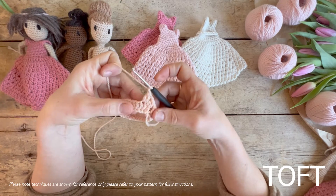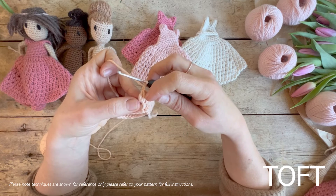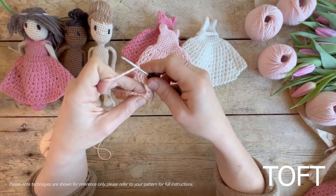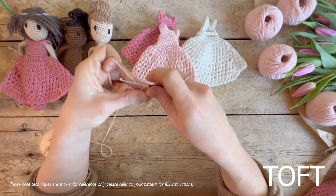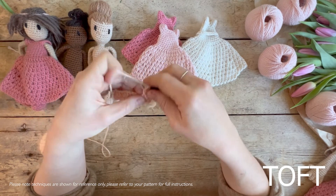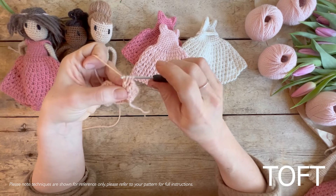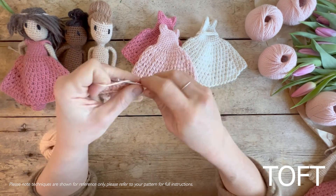Then the final step is yarn over again and come through all three, then a chain one to put that gap in between. What it is, is you're not quite completing your full treble before you go in and work that second one, so they sit together as a pair with a chain in between. Yarn around the hook, into the next stitch along, yarn over and through the first two, then while you've still got those two, yarn over again and go back into that stitch to work the second treble — through the first two, then come through all three, and chain one.